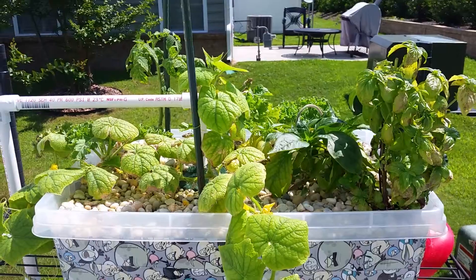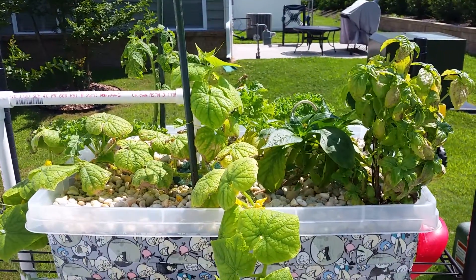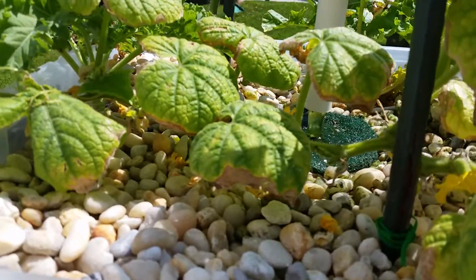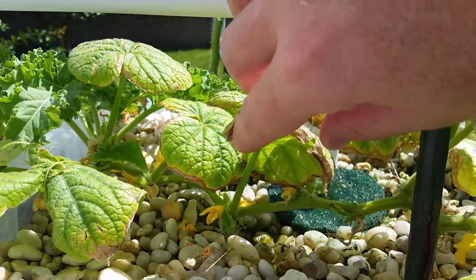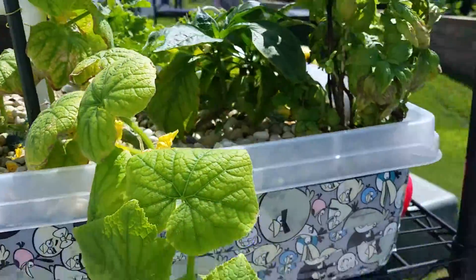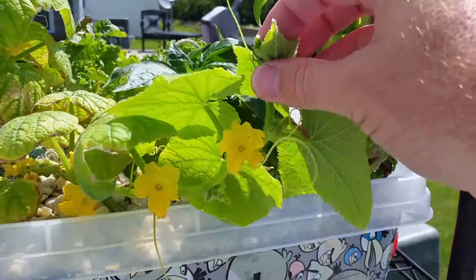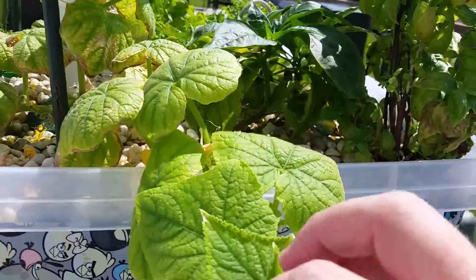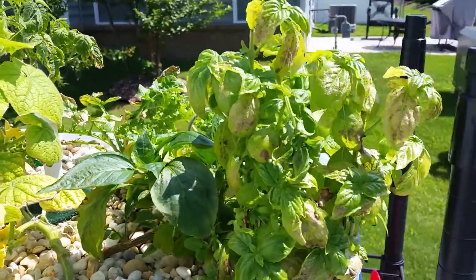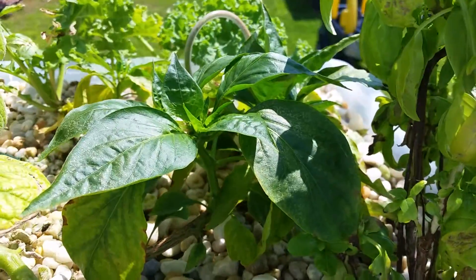Good morning, it's July 29th — just a quick update. My cucumbers are doing really well. If you can see underneath here, there are plenty of blooms going again, all male flowers, no female flowers yet. My basil has been trimmed down several times and keeps growing back. My bell peppers are doing well.